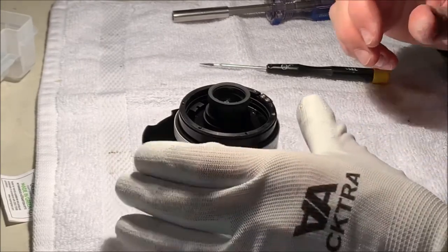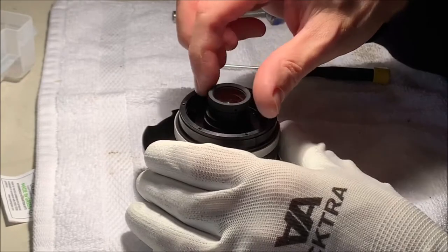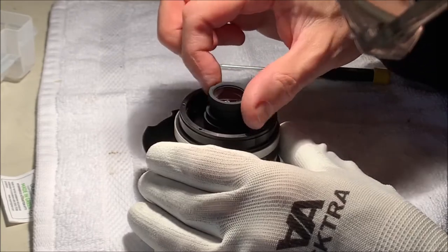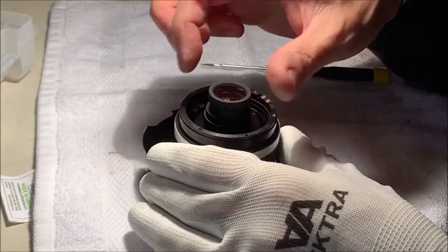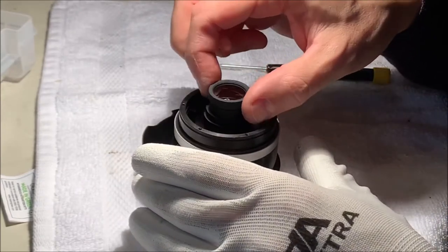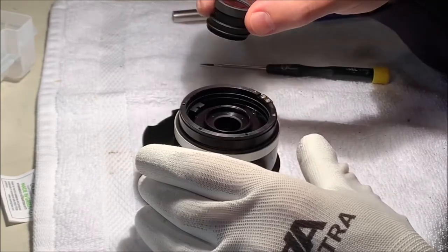While waiting for my solvent I decided to try this retaining ring here to see if I could unscrew it, and it turns out I'm unscrewing more than that - which is good news. So I'm going to get this rear lens assembly out of here, because it has a protruding rear element and every time I'm tempted to turn this over to work on it, I risk rubbing that element and scratching it on the bench top.